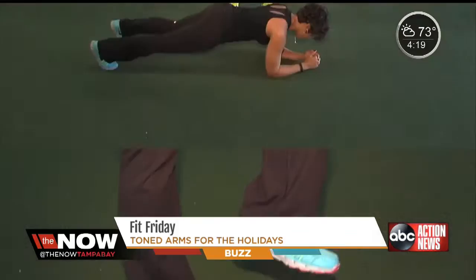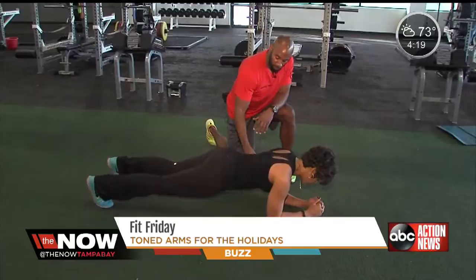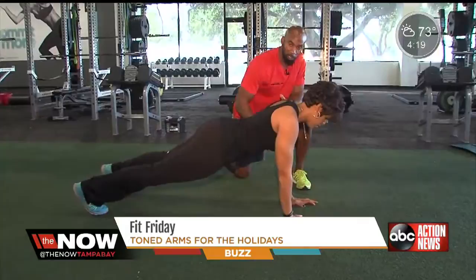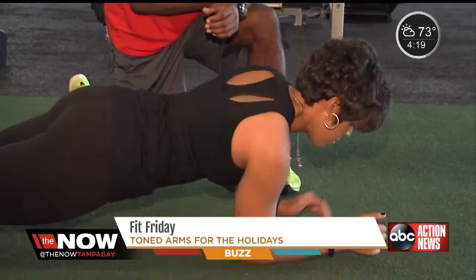This exercise is called a lockout. Start in a plank. Focus on pulling your navel to your spine and making sure those hips are square. Drop your right arm, stay on that right arm, and push up with your tricep — making sure you stay level. Go all the way up to a pillar and back down. Stay on that right side for five reps. If this version is too hard, you can do the same movement on your knees.